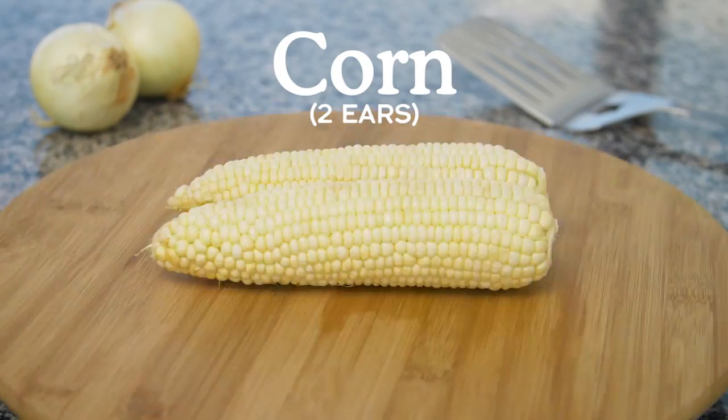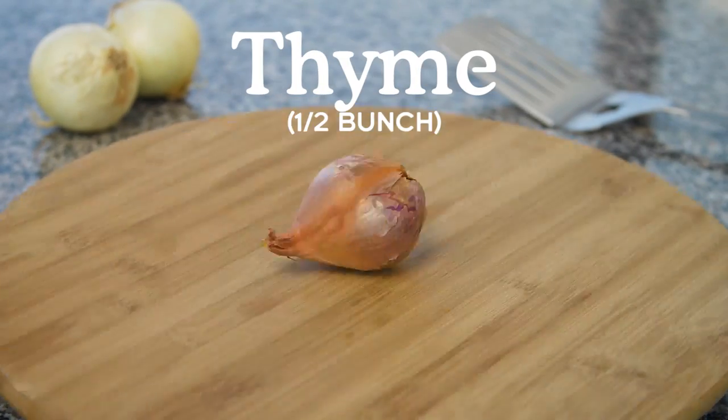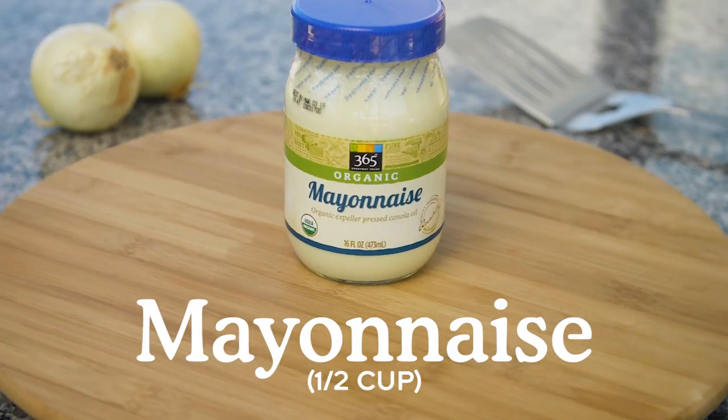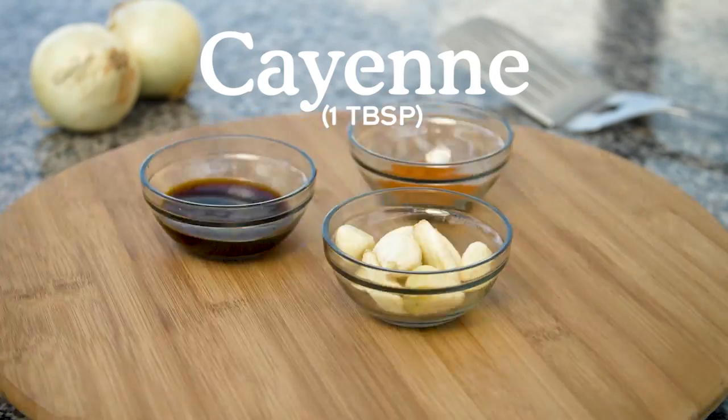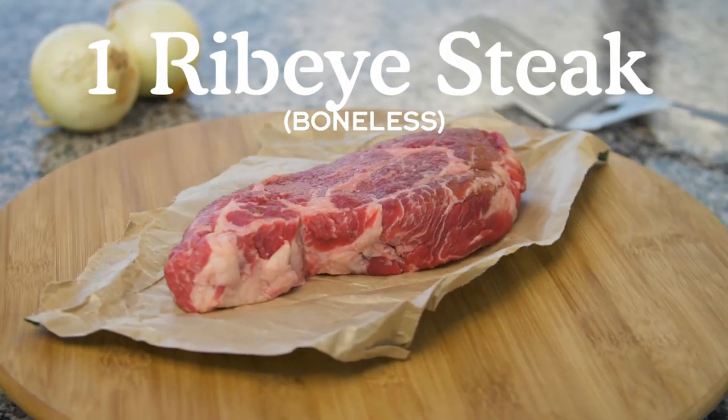For that we're going to need two ears of corn, two limes, one bunch cilantro, one shallot, half a bunch of thyme, cotija cheese, mayonnaise, soy sauce, one tablespoon of cayenne, a head of garlic, and one boneless ribeye steak.